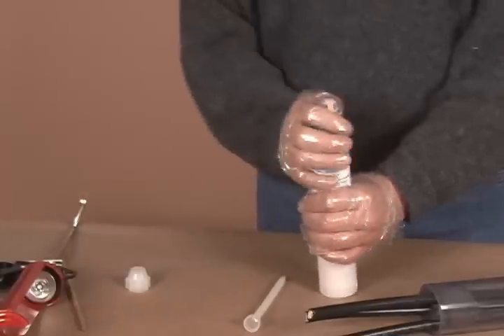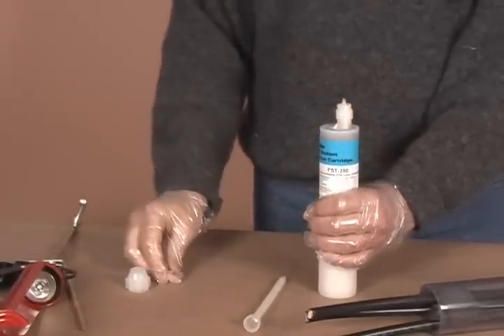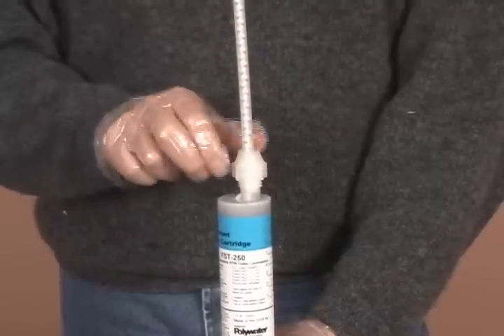Holding the cartridge upright, remove the nut and plug. The plug should be saved if the cartridge is intended to be reused later. Attach a mixing nozzle and tighten the nut back into place.